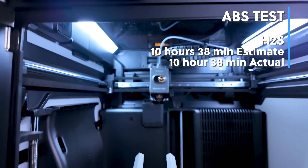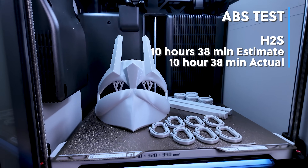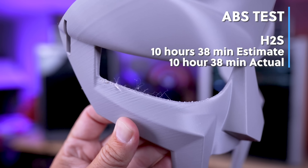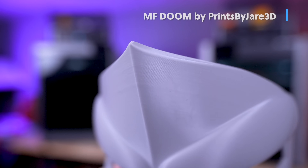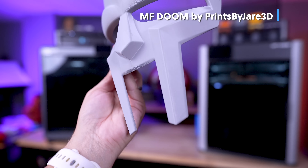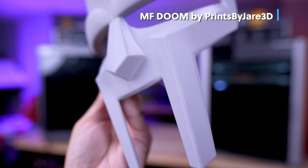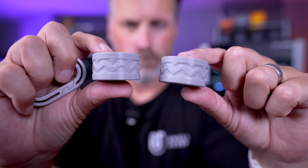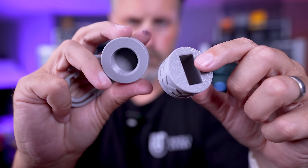On the H2S, the ABS print took 10 hours and 38 minutes — a good bit longer than the K2 Plus — but there is significantly less ringing on the mask. There's a little bit of stringing or fuzziness around the eyes, but at the tip where the K2 Plus had an issue, the H2S turned out really clean. The flat and detailed prints also turned out great on the H2S.